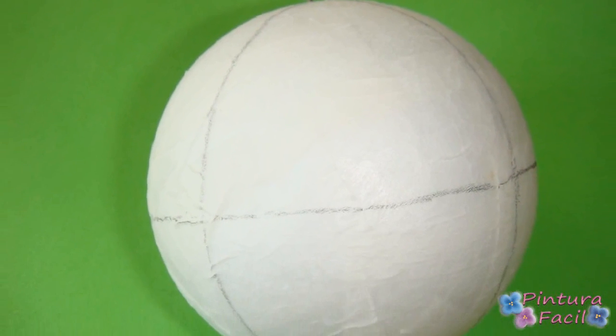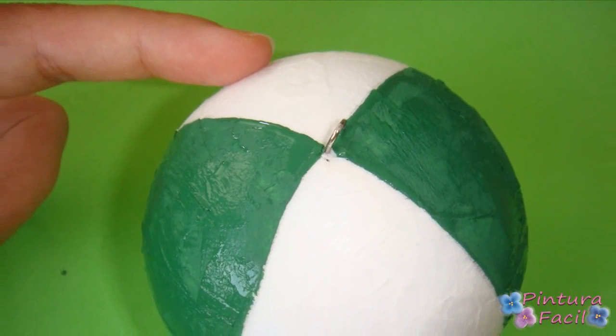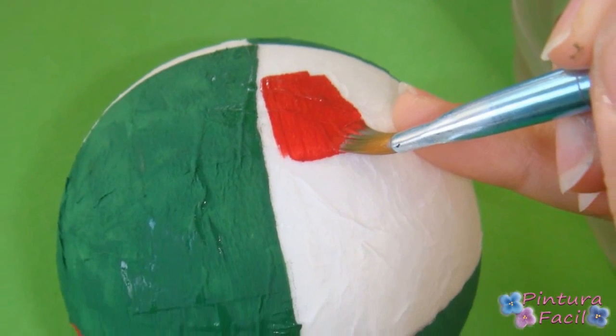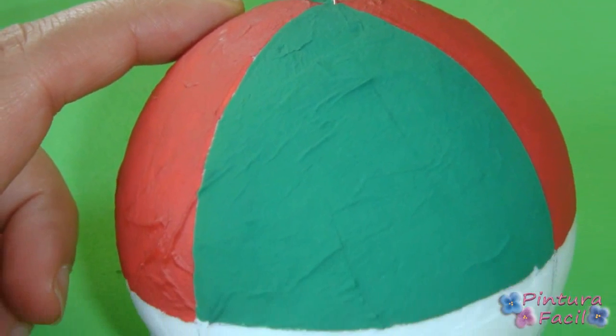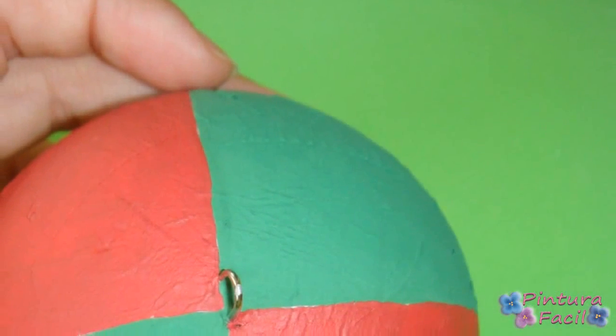Start painting every one of these areas. Start with forest green and take care of the borders. Then paint the opposite side. Then we'll paint the bottom with red and green alternating. Apply many layers of paint to well cover the ball and let it dry between layers.